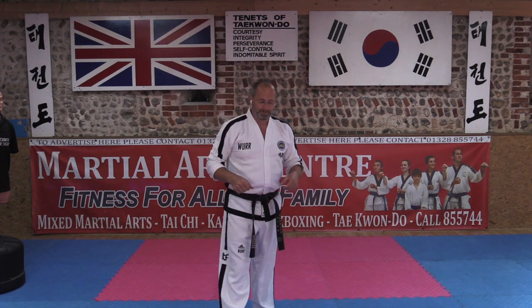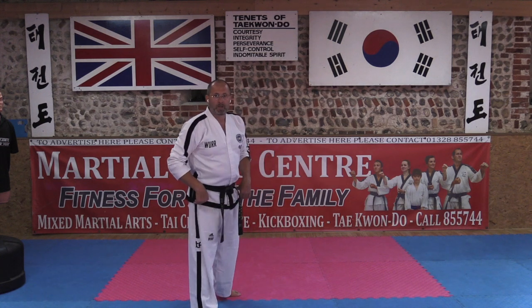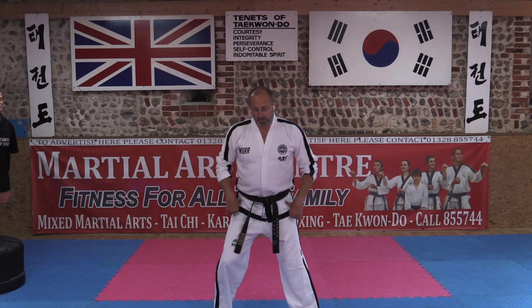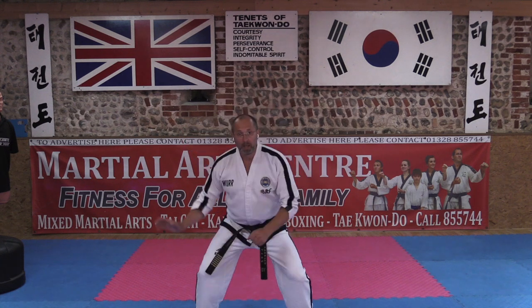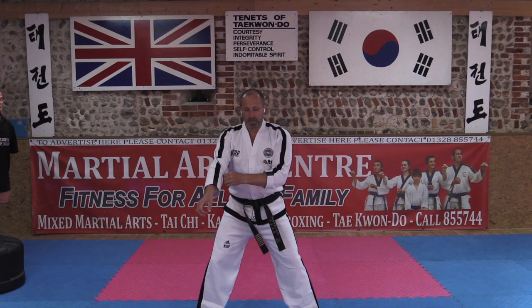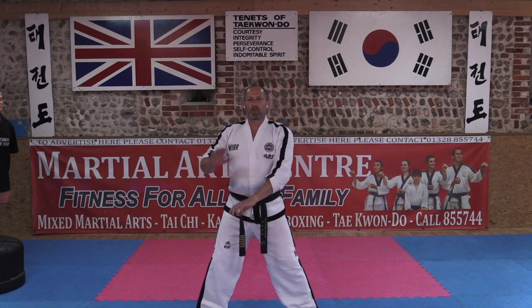Now, with that thought in mind, you've got to consider the hip — the hip twist. Let's do it in scooping block here with the punch: one, two, in. So with the scooping block, when we do this...